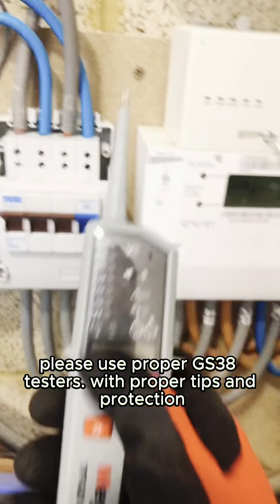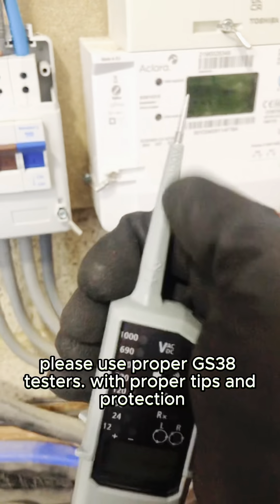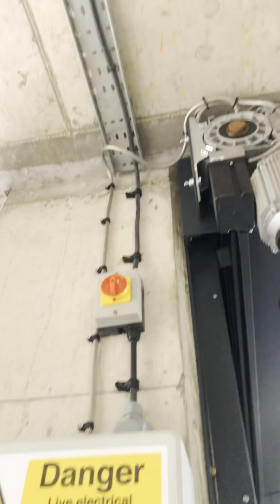I wonder if there's another fuse box. Also, make sure your testers are GS38 with the proper probes. Had to get my little tool bag in here. That other cable — traced it down to another board.